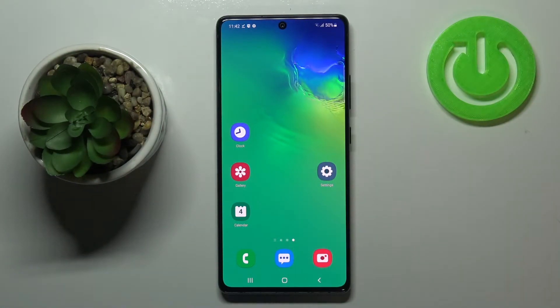Hi everyone, here we've got the Samsung Galaxy S10 Lite, and let me share with you how to change the SIM pin on this device.